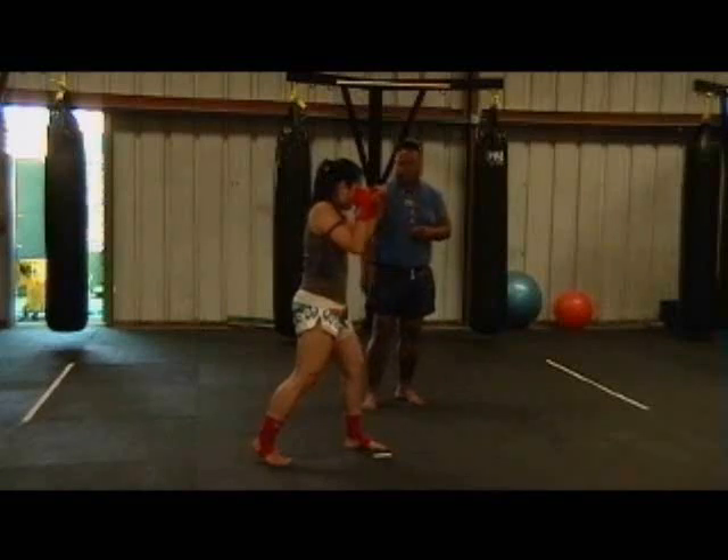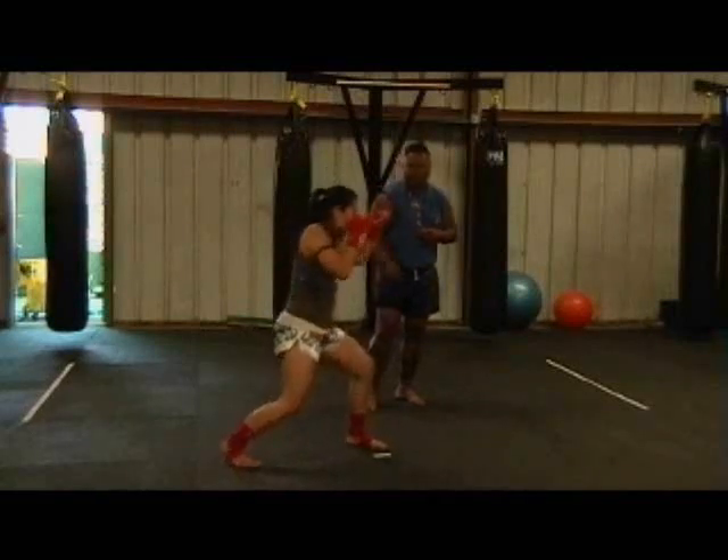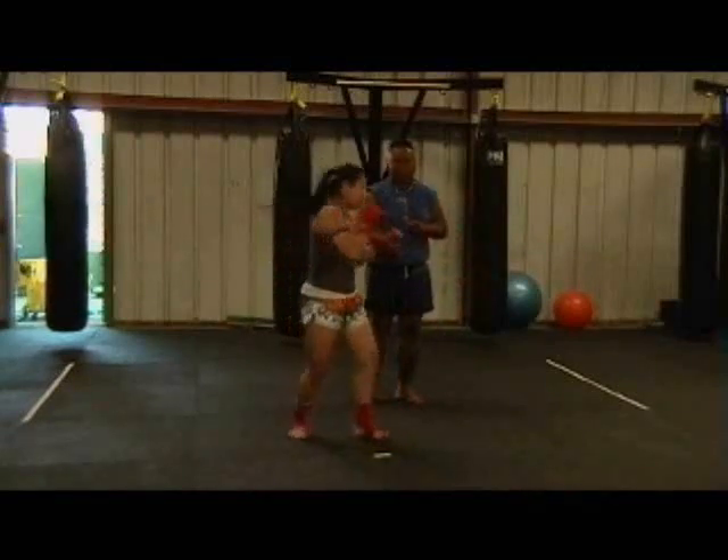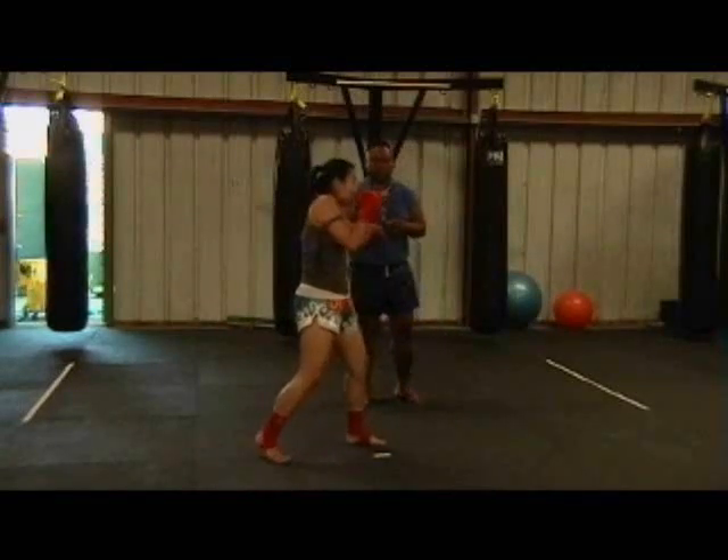If she were in a much deeper stance, to execute a kick she would have to stand up first and then execute her kick. Versus in the regular Muay Thai stance, all she has to do is throw her hips into the kick.